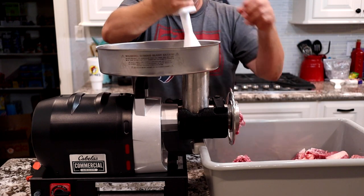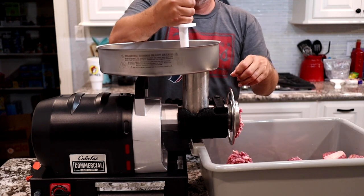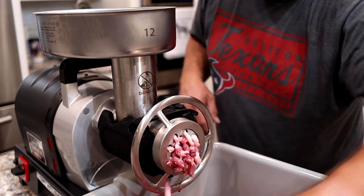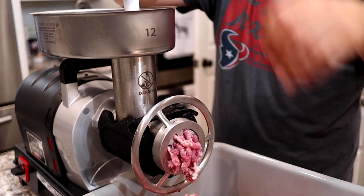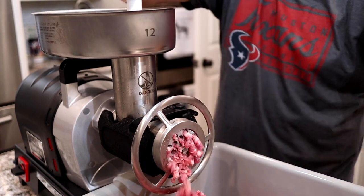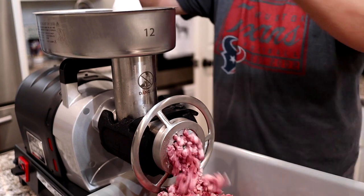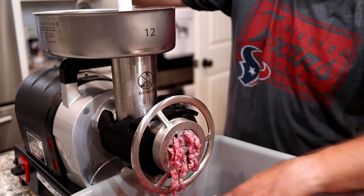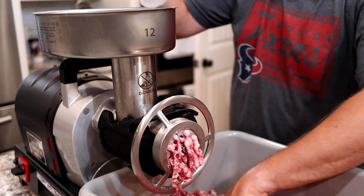Just chewing it up — eating it up as fast as we can feed it. In just a couple of minutes we've got 13 pounds of ground beef. We're going to cool this down in the freezer for a few minutes, then we're going to re-grind it. As you can tell it's a pretty big grind size, so we'll run it through the grinder again to get it more mixed up and then it'll be ready to bag.